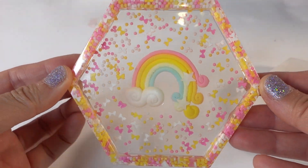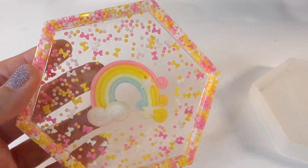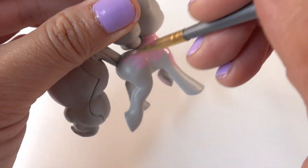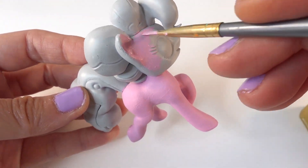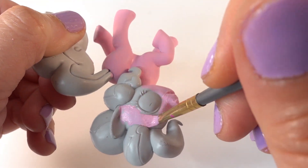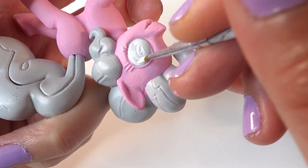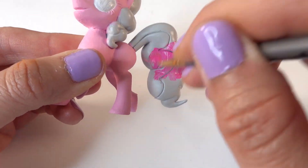Oh, take a look — how cute is this! This is super cute. Let's go ahead and paint Pinkie Pie. We're going to paint her body a pastel pink. Using white, we're going to paint the eyes, and then I'm going to paint the mane and tail a hot pink color.